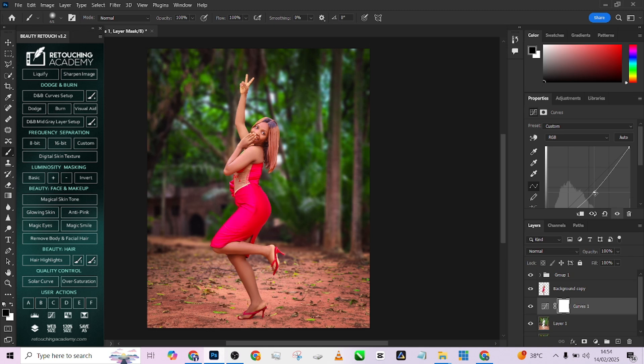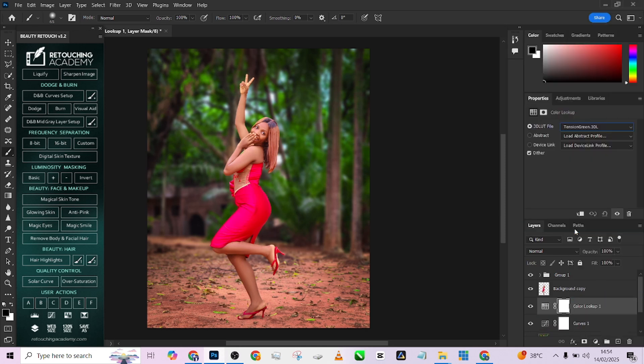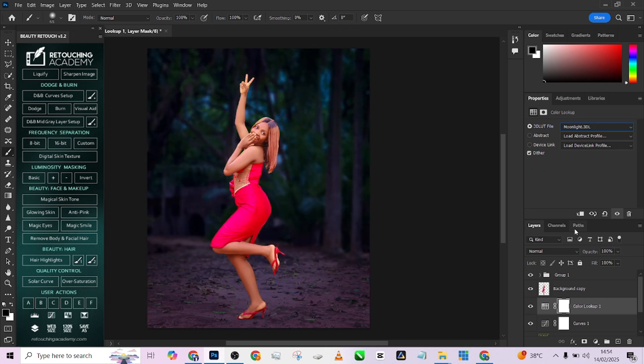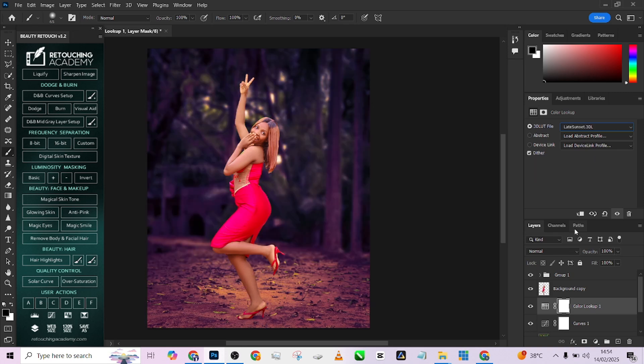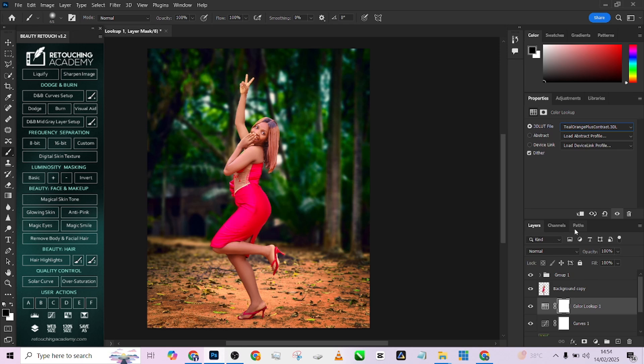I'll also reduce the luminosity of the background so the subject becomes the brightest part of the image and immediately stands out — every other area is darker except where the subject is. One more thing I can do — though not necessary — is apply a different color lookup on the background. Because of that color shift, it gives some separation from the subject. I'll reduce the opacity to keep it looking realistic.